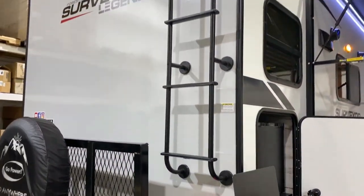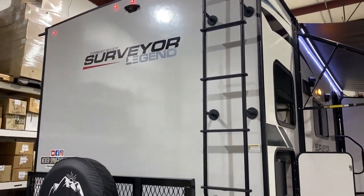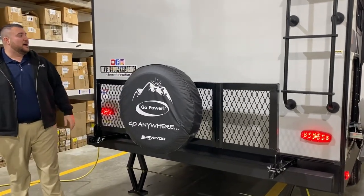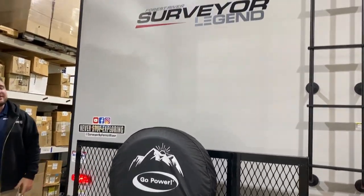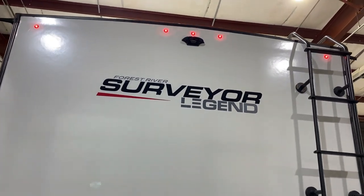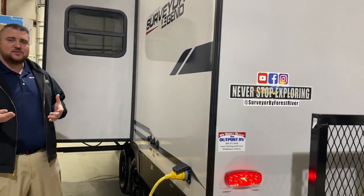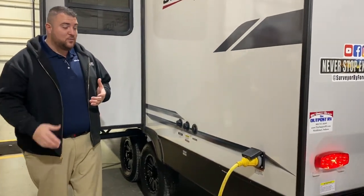In the back we have a roof ladder for maintenance purposes so you can get up there and keep an eye on the caulk. There's a travel rack with the spare tire included. Up top we have a black box that is pre-wired for an observation camera. You can have that camera added at any point — it's a great safety feature that allows you to see behind you while traveling and while backing up.